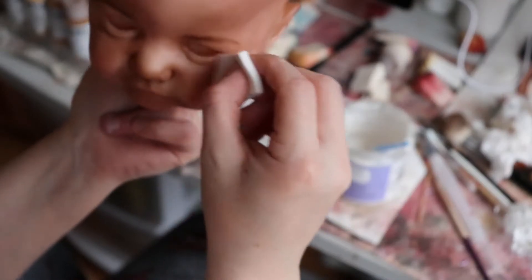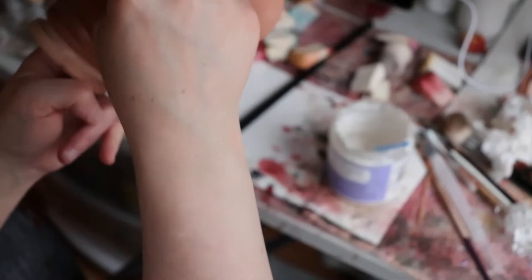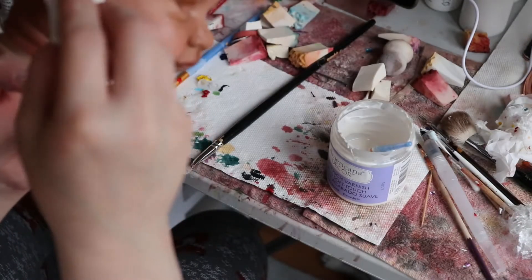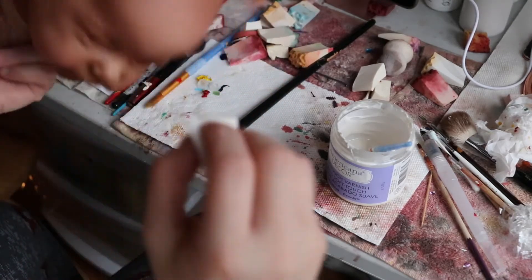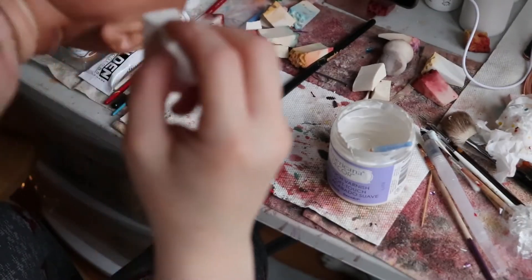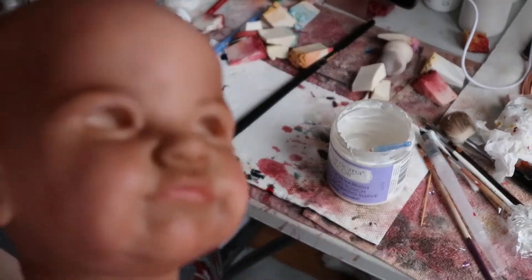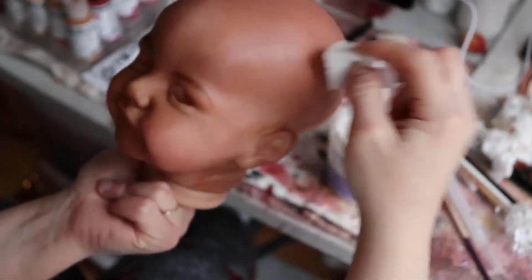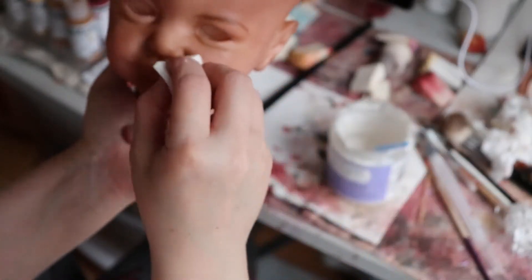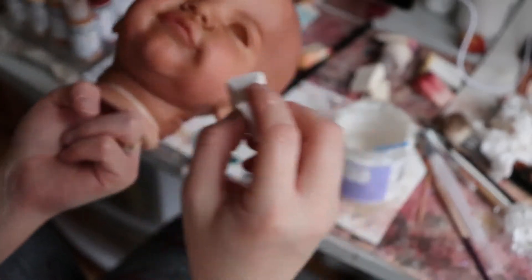So I think she's looking pretty good. I'm gonna go over her two more times just to get a nice coating. I can't wait to see her with hair and everything — she's gonna be beautiful. I have some beautiful soft hair with a slight wave to it, black hair.